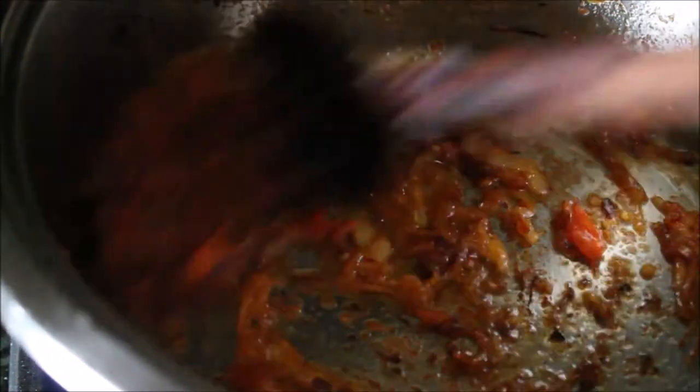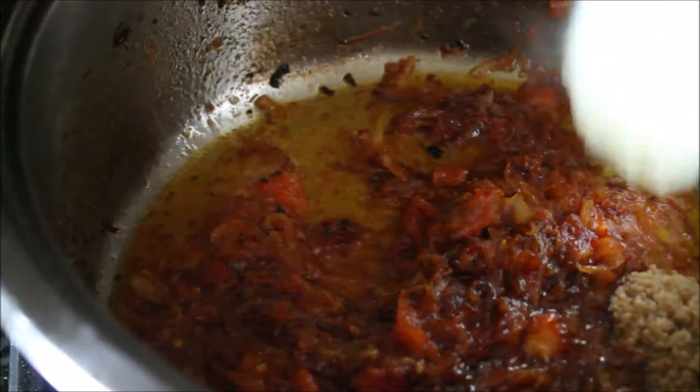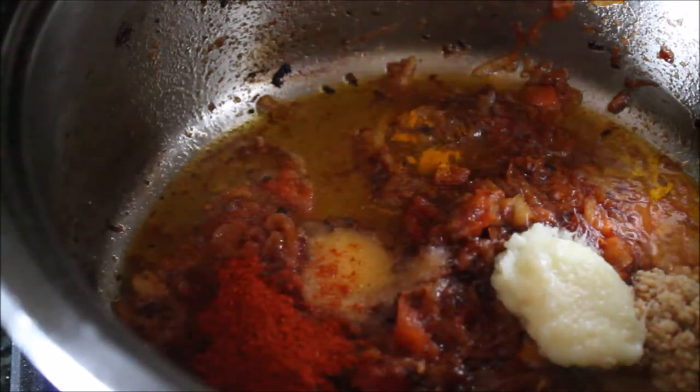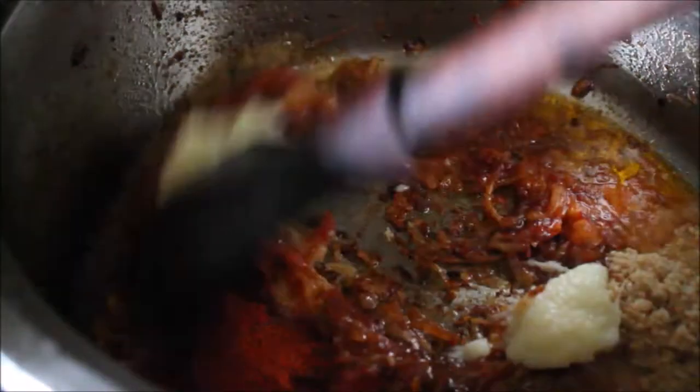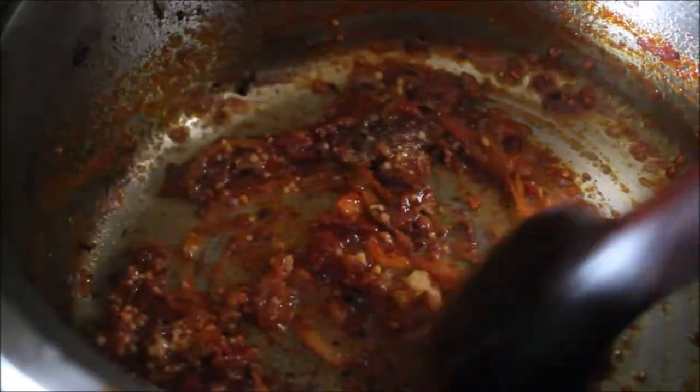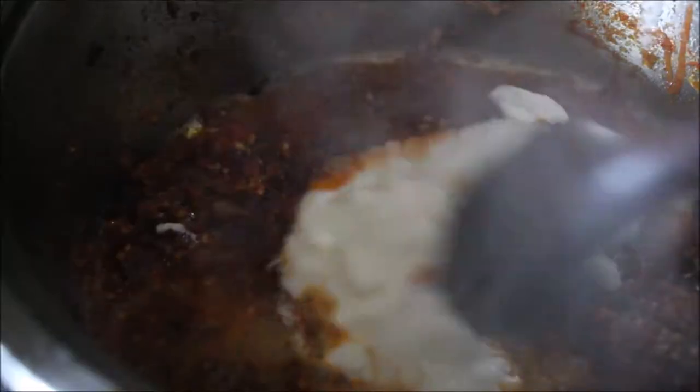Then we'll be adding the rest of the seasoning: ginger and garlic, salt, red chili powder, turmeric powder, and coriander powder. Mix all the seasoning well with the tomato and onion mixture, and then I'll be adding yogurt.